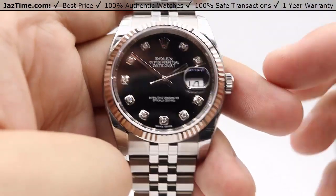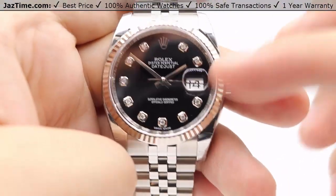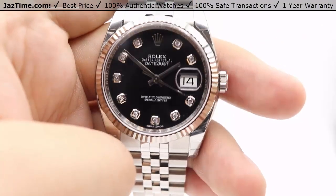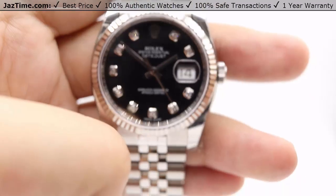Besides that, the Datejust face is very basic — just the dial, the hour markers, and we have the date at the three o'clock position with the date aperture. There's a Cyclops lens on top of that sapphire crystal for magnification and easier viewing of that date.